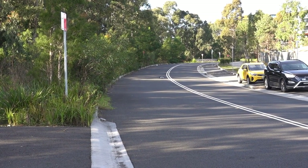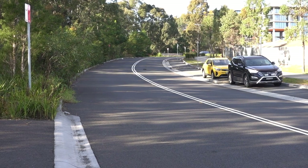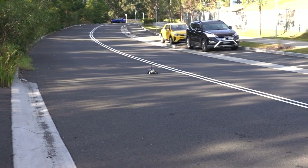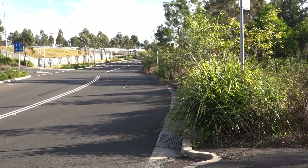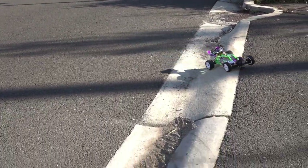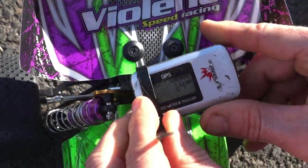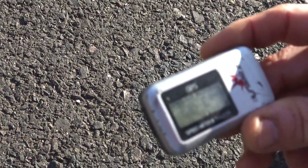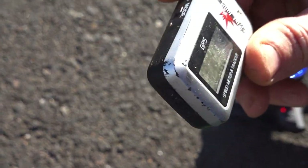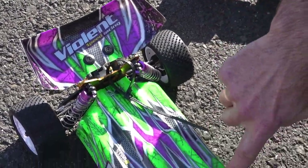I reckon that's probably about 70 — let's do another one. 76... 70. All right, let's try again. 64 — so meh, 64 kilometers per hour. But there we go, that's on 3S. Do you guys want to see this at the BMX track?